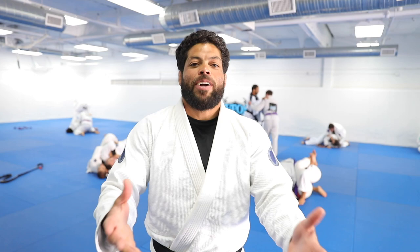What's up everyone, Andre Galvão here at Atos Headquarters in San Diego, California. Welcome to our YouTube channel.